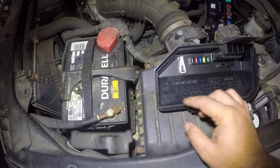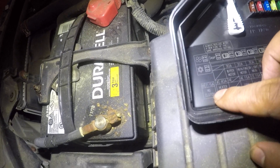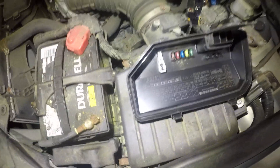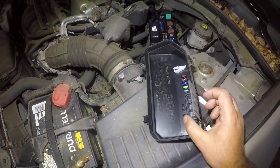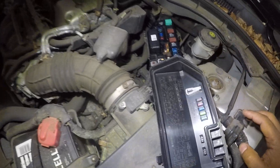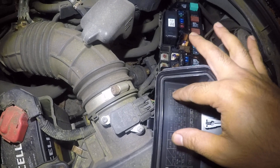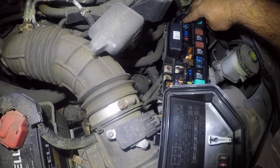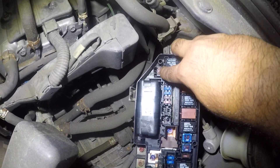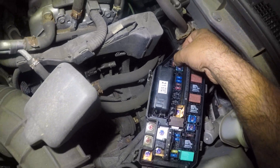The AC compressor also has a 7.5 amp fuse right here. You're gonna see MG clutch. You see that MG clutch right there? So to locate these two things, you take this box and put it in that manner, in that order. If you're looking right in this corner — the MG clutch — the fuse right there, if you look in the box, same position right there.